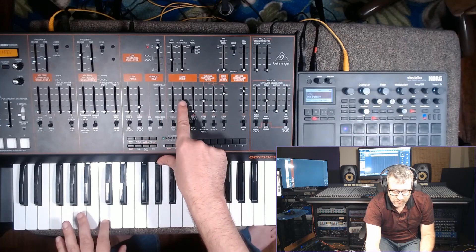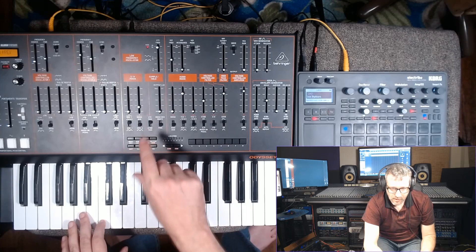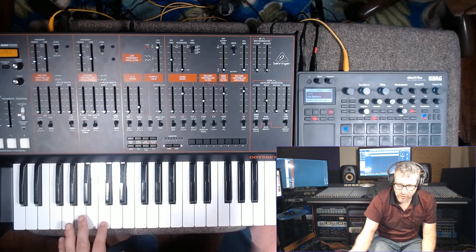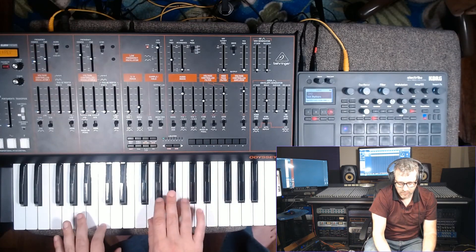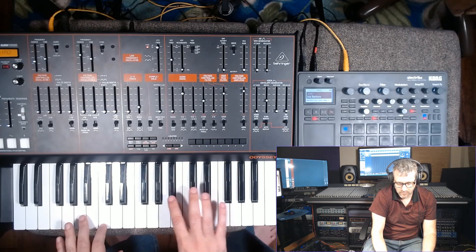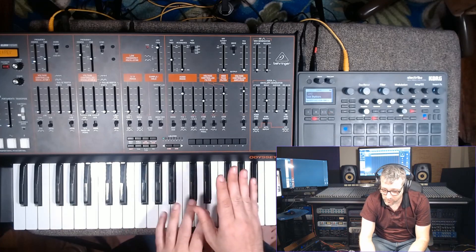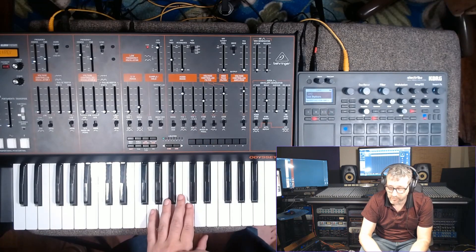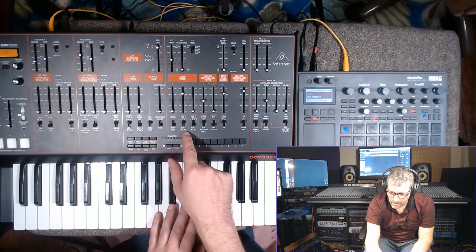Well, you have to tune them. In this case, I'm not looking at a tuner because I don't have to — I can just tune the oscillator to what I'm hearing from the Electribe. That's an interesting concept. Let's hear some other oscillators on top of a saw wave from the Odyssey. Actually, let's do it with a square wave so we get different harmonics — maybe a little less bright.